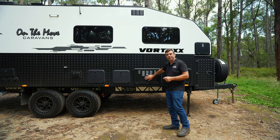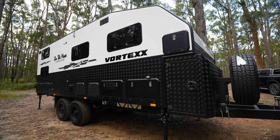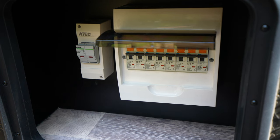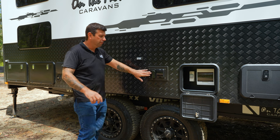Moving back from the tunnel boot we have our electrical storage compartment. If we do need to change a fuse, we've provided easy access. Being a full electric van — 48 volts with a big battery system and big inverter — we do need a circuit board, located here much like the one you have at home. We also have our 240 volt inlet.